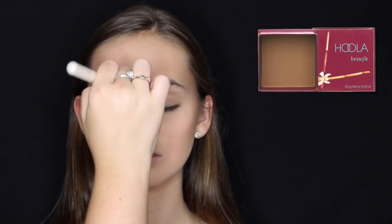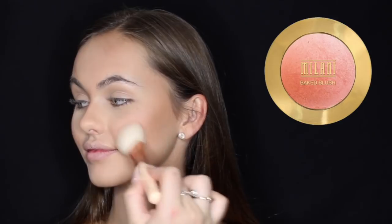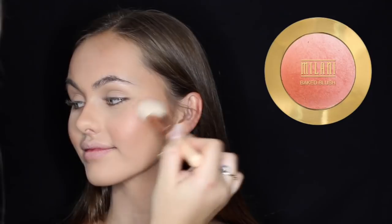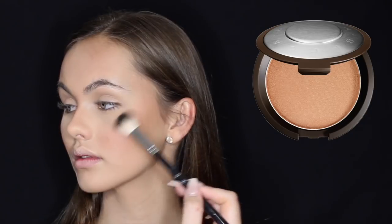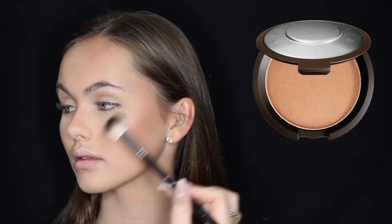I'm using the Milani Bake Blush in Luminoso — how stunning is it! I pretty much use it on every client because it's so versatile and works well on every single skin tone, and it's so cheap. For highlighter I'm using the BECCA Cosmetics Champagne Pop, placing it on her cheekbones, cupid's bow, the tip of her nose, and just a little bit above and below her brows.